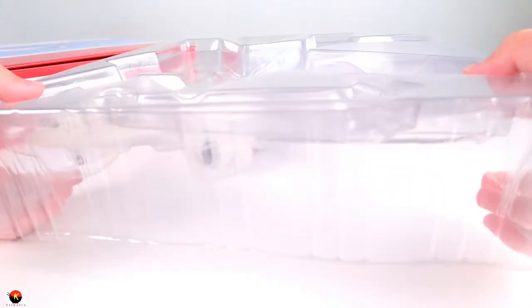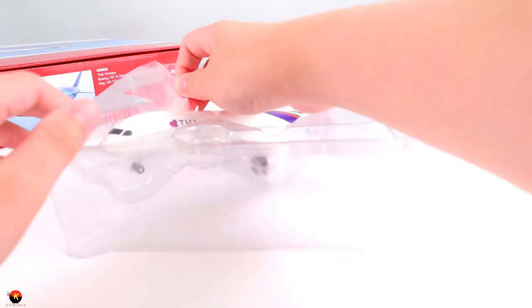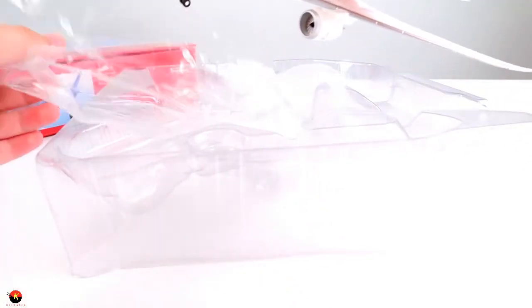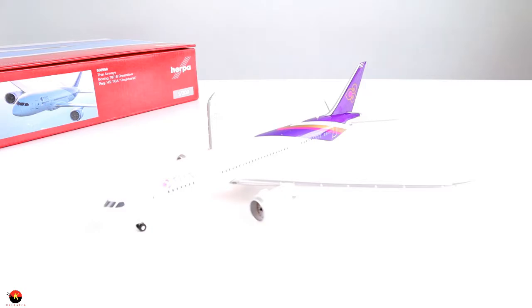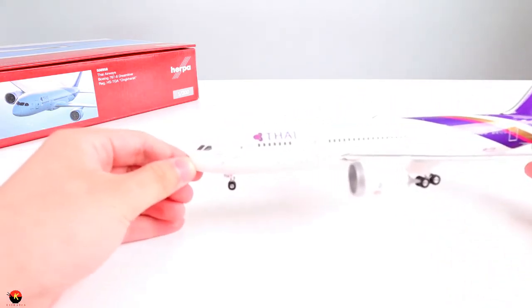Here it is in its little clamshell — let's go ahead and take this off. It looks like we also have a little protective film over the aircraft, so let's take that off as well. And here is the aircraft out of the clamshell. Wow, this looks really, really amazing in 1:200 scale. Let's go ahead and take a look at some of the finer details of this aircraft.